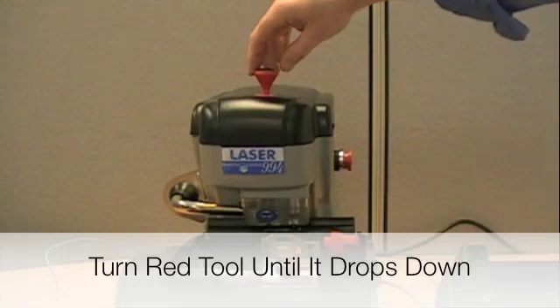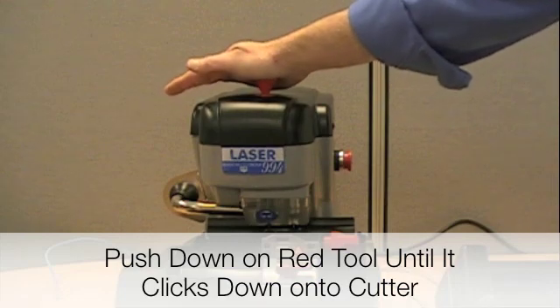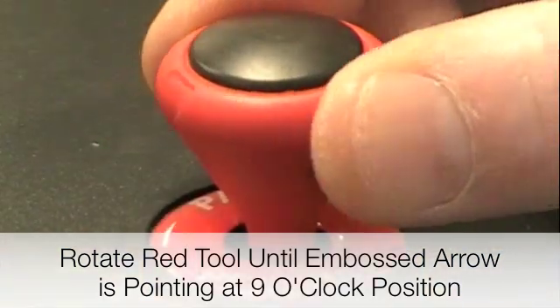Turn the red tool until it drops down slightly. Press down on the tool — you should feel it click onto the cutter. Then rotate the red tool so the embossed arrow is pointing at the 9 o'clock position.